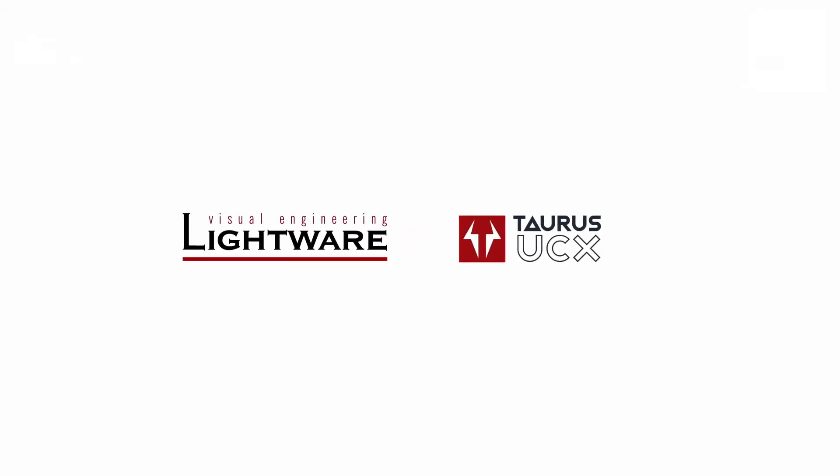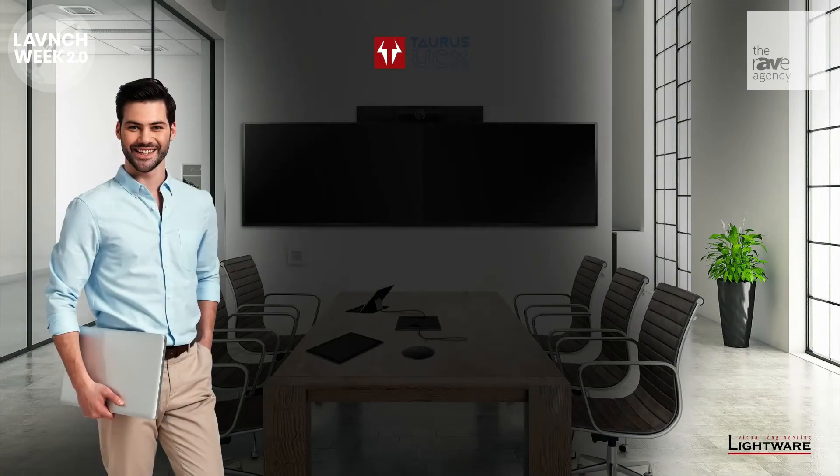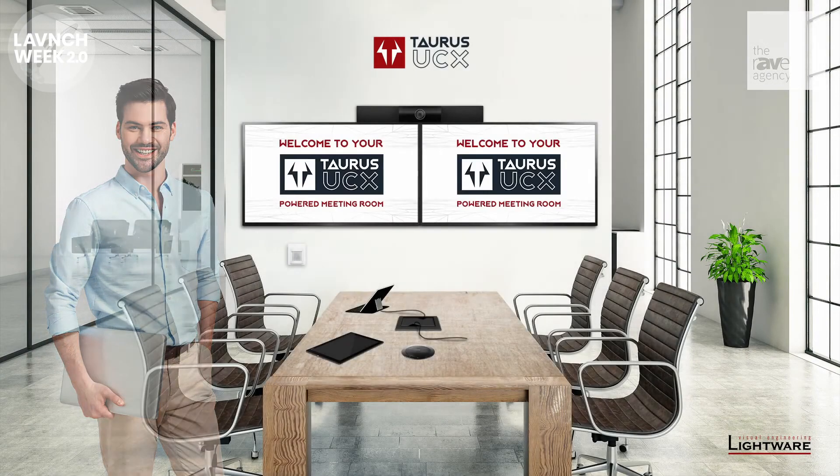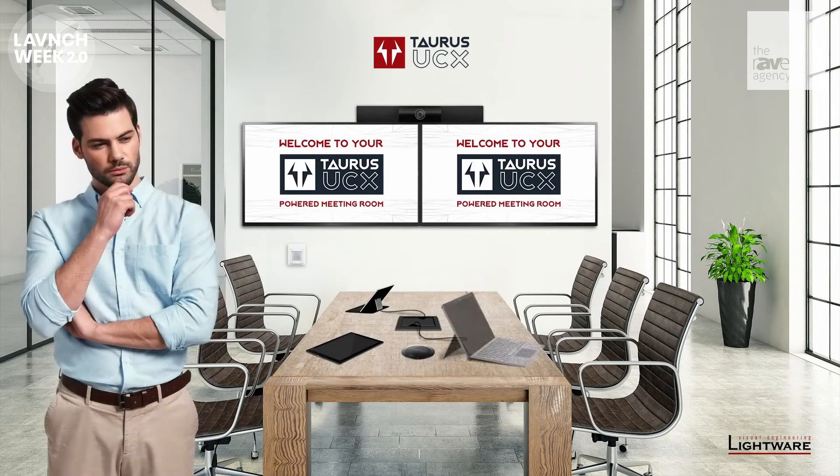Lightware's Taurus UCX is a connectivity solution for meeting rooms where bring your own device is important. Native occupancy sensor integration means we can use the built-in control system to turn on monitors, lights, and even add a customized welcome message to the displays in the room.